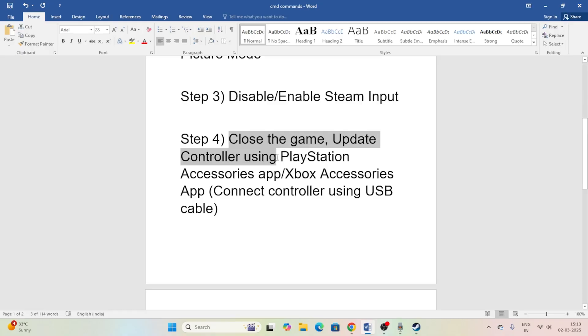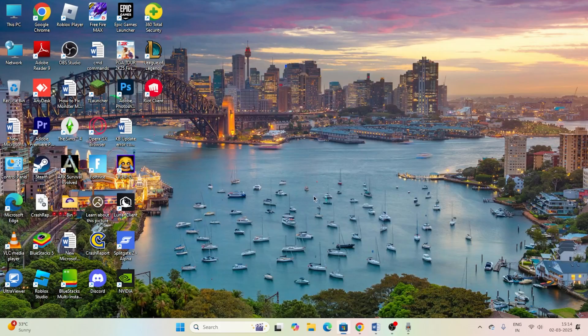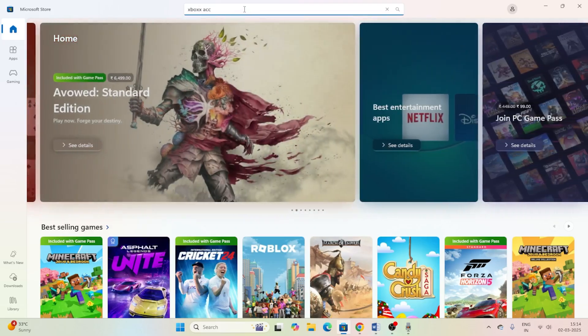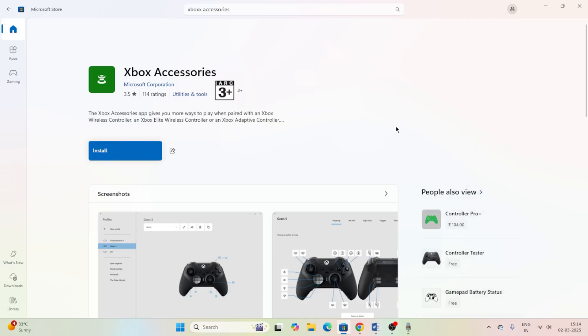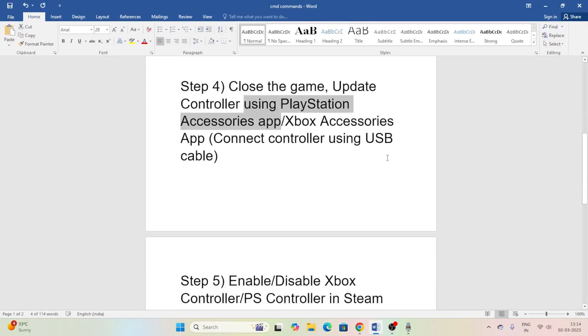Close the game. The next step is to update your controller using the PlayStation Access app or the Xbox Accessories app. Go to the Microsoft Store and search for 'Xbox Accessories' — download and install it. Connect your controller and update it through the app. You can do the same for the PlayStation controller using the PlayStation Accessories app.